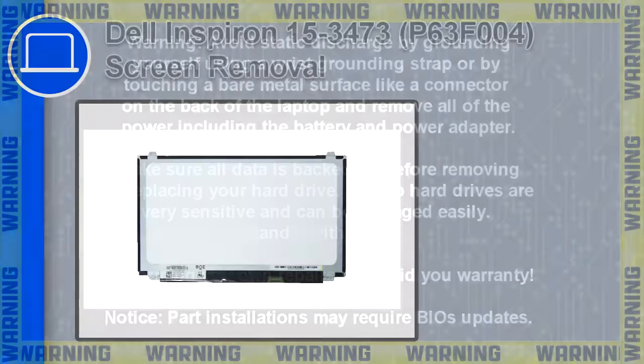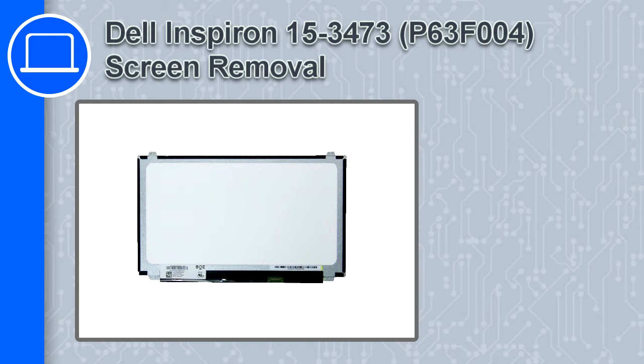Hey, how's it going? This is Ricardo, and in this video I'll show you how to remove the screen on a Dell Inspiron 3473. If you're looking for parts for this laptop, go to our website and use this coupon for a 5% off discount.